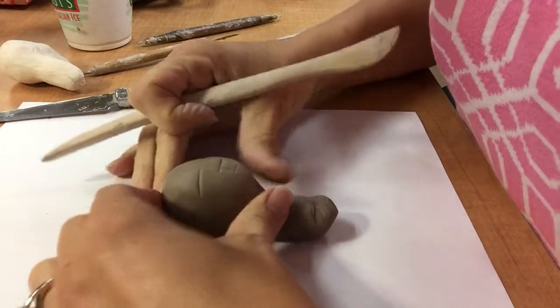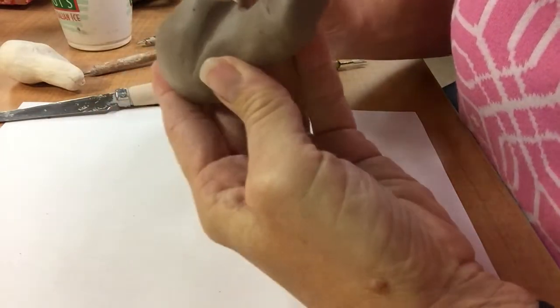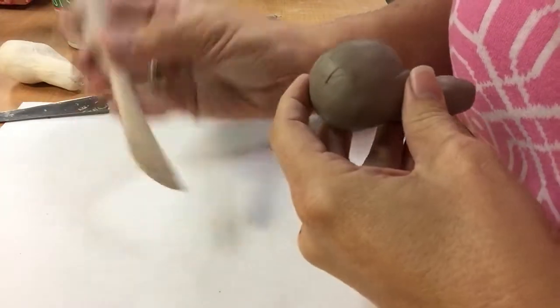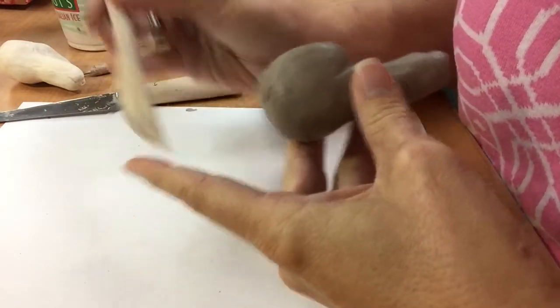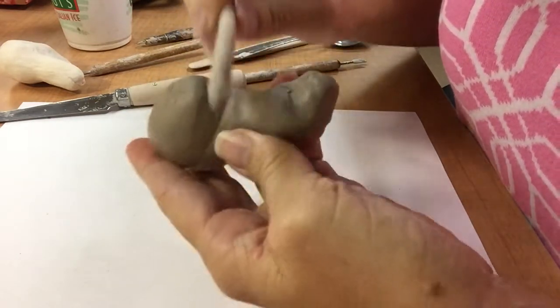I want it to be as sculptural as I can make it. So I'm going to refine that chin a little bit. These are wood sculpting tools — they work perfectly because they tend to push the clay more than actually scrape it away.